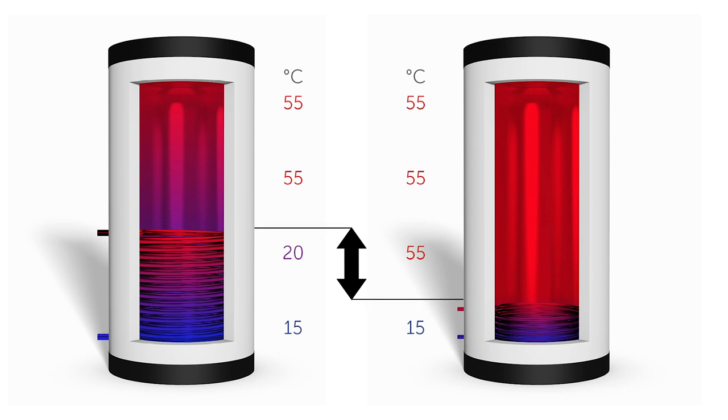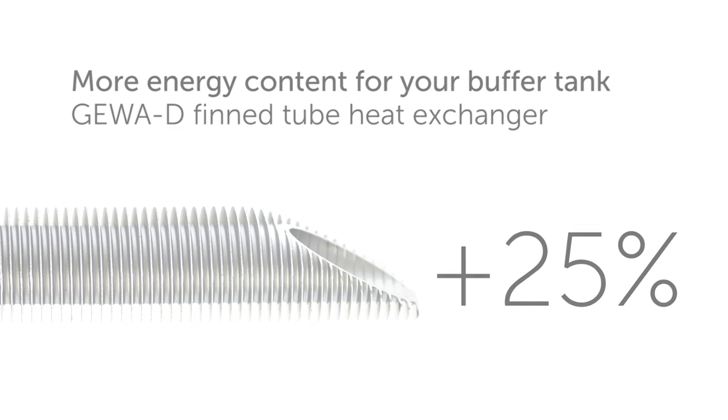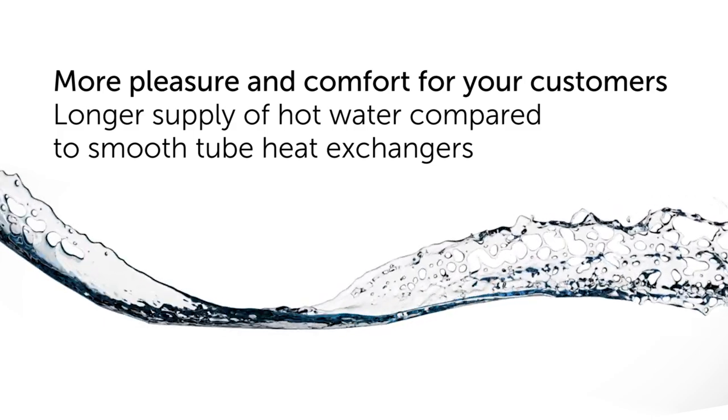For you, the use of a JivaD fin tube heat exchanger means 25% more energy content in your buffer tank. And for your customers, more comfort as they enjoy the longer supply of hot water.